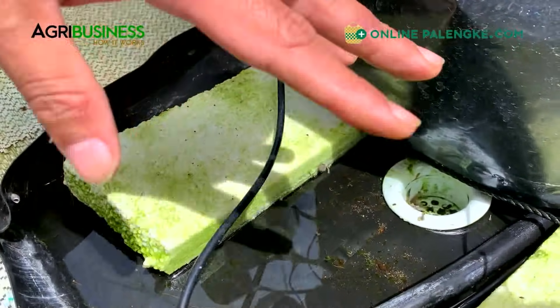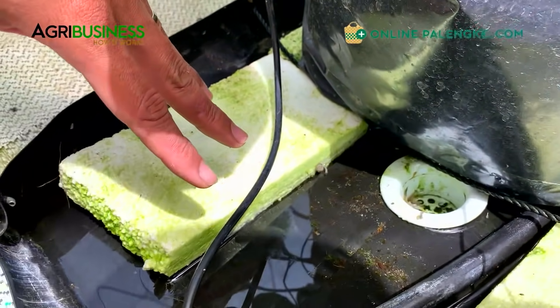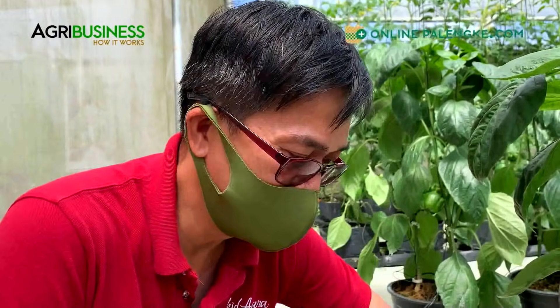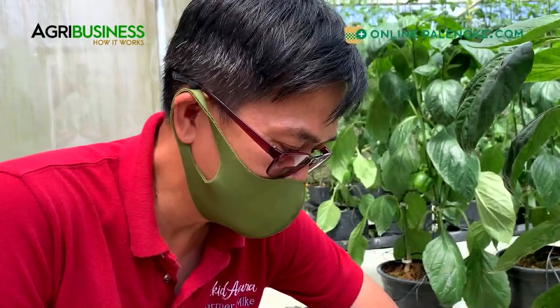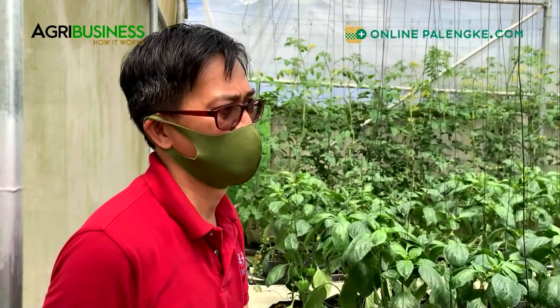When you drip, you have the feeding spaghetti tube - you see it here - and then you have the drain. That drain normally goes to a nutrient catchment tank sa labas. Those outdoor drip lines you saw earlier - they use the drained nutrient solution to feed herbs and plants outside. Because if you're getting about 20 percent drain and your fertilizer cost per greenhouse is let's say 200,000 pesos, 20 percent of 200,000 is 40,000 pesos ang tapon. Sayang yung 40,000 per cycle, so pinapadilig na lang sa mga herbs sa labas kesa itapon.